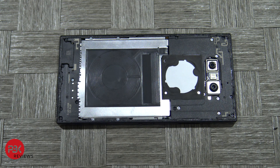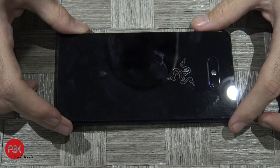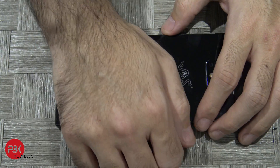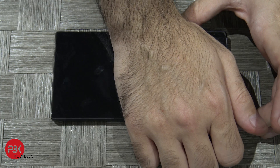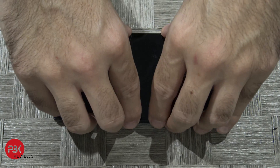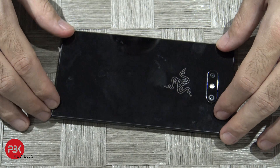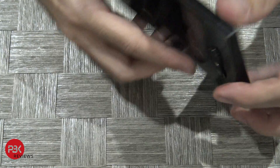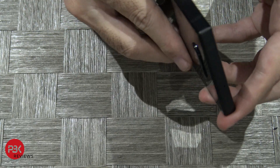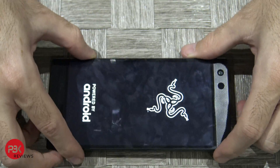Once you've got all your screws back in place, go ahead and take your back cover and put it back on. If you need to, you can apply some heat to make the adhesive bond better. Go ahead and power on the phone — and you're done.